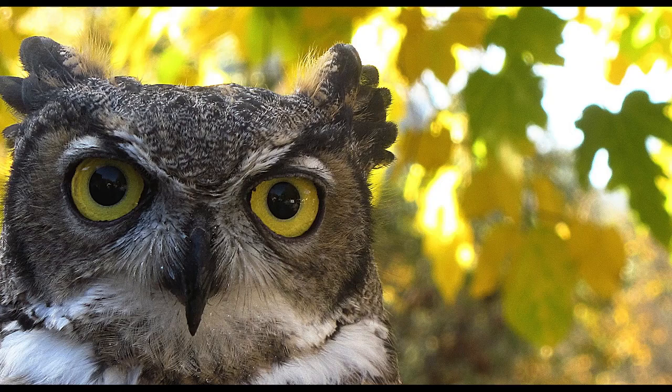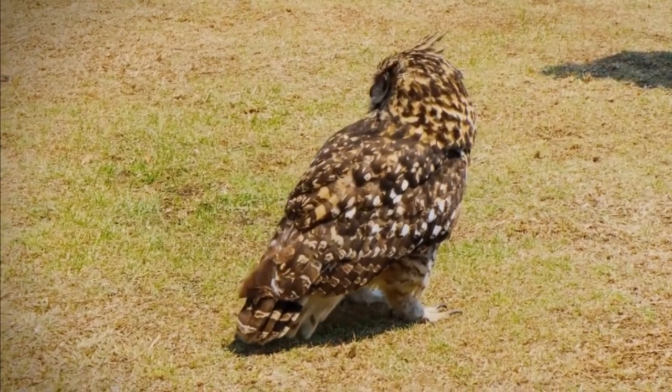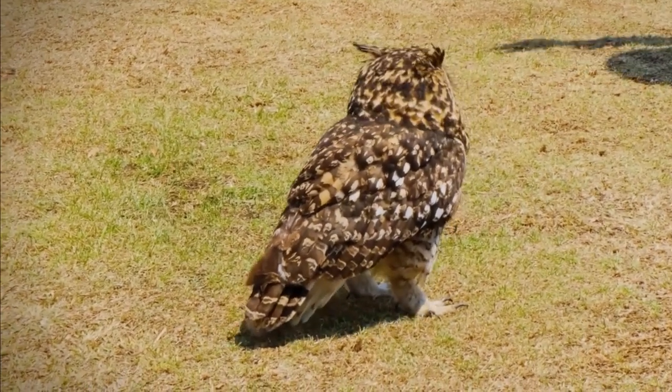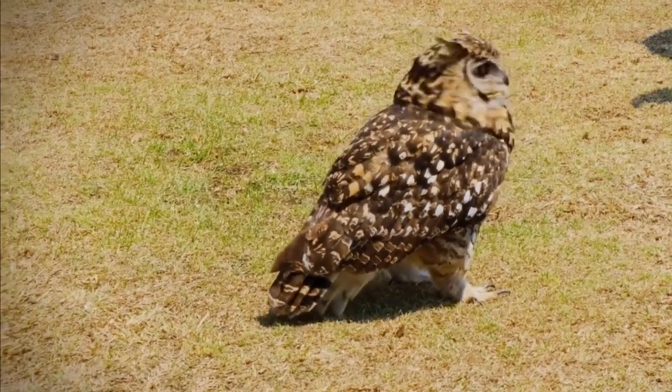Owls have incredible eyes, but they're very different from yours and mine. Take a moment and look to your left using only your eyes — don't move your head. Now look to your right only with your eyes. You can do that, right? Owls can't do that. Owls rely completely on the ability to turn their heads — up to 270 degrees. I can't do that, can you?